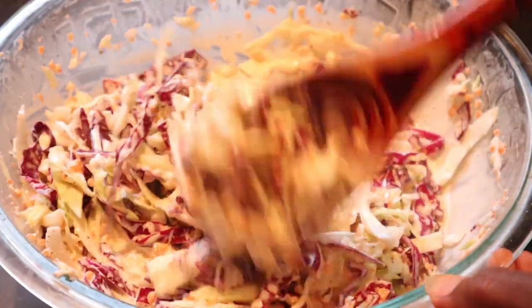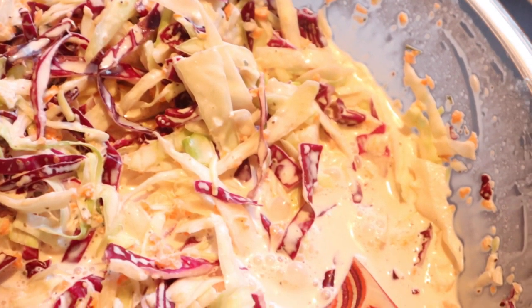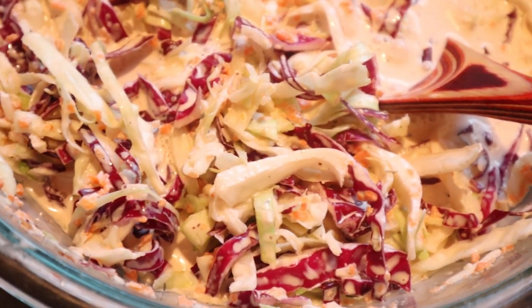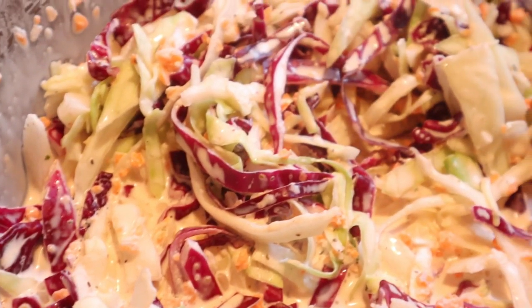I hope you guys try out this recipe and enjoy this video. If you're new to my channel, welcome — I hope you consider subscribing and hit that bell to be notified. As always y'all, stay cute and take care. Bye y'all, I hope you enjoy!